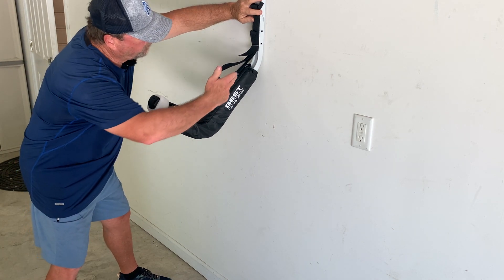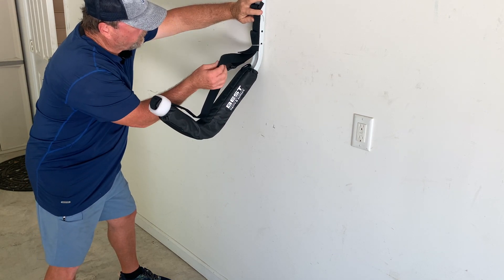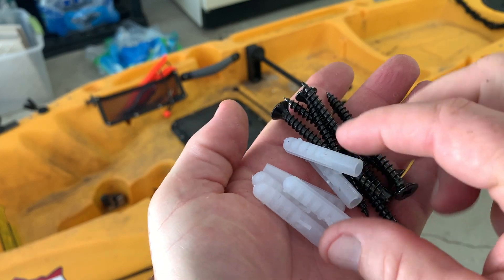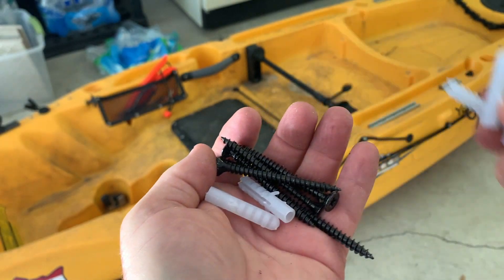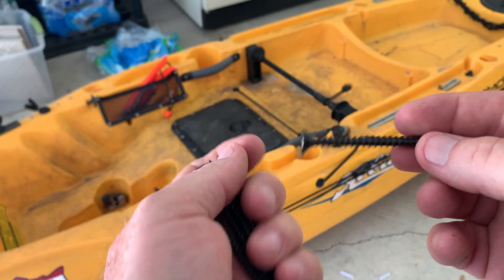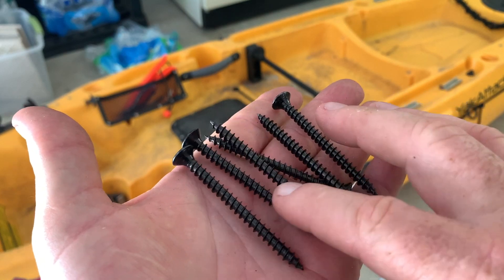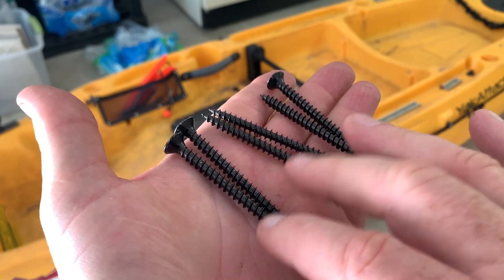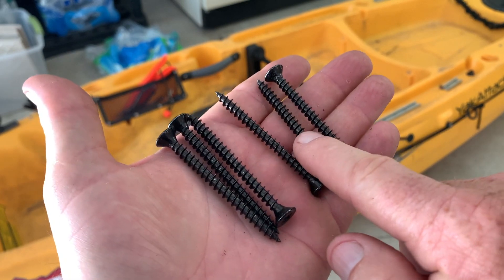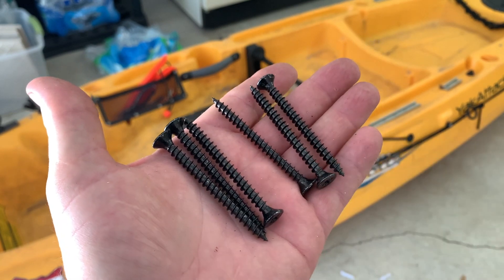When we get it mounted, this kayak bracket has got soft padding and also a strap — a couple of features that are really nice. Here is the hardware that came with the kit. I definitely will not be using any of these; they certainly wouldn't be strong enough to hold the Hobie. It did come with these three very long, beefy heavy-duty wood screws, and you can put three in each of the holders. I'm going to go with these and I can always change them out later to something beefier.